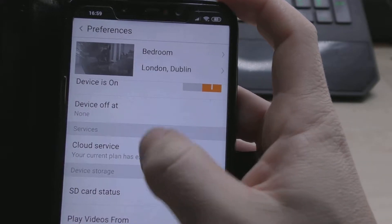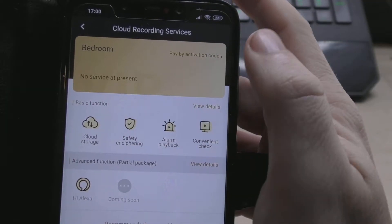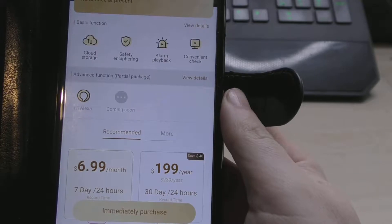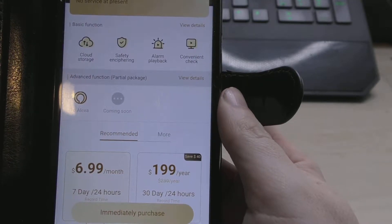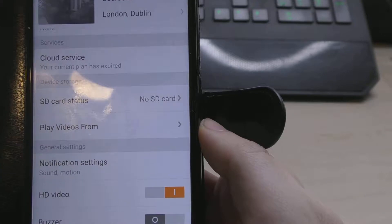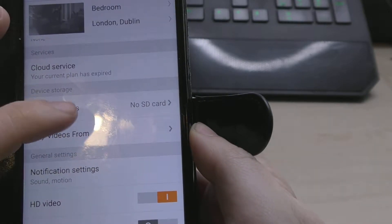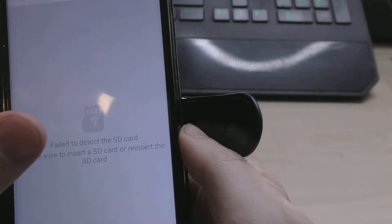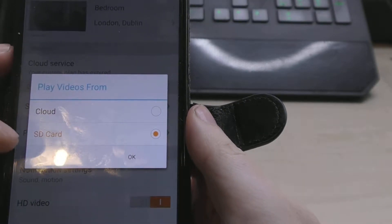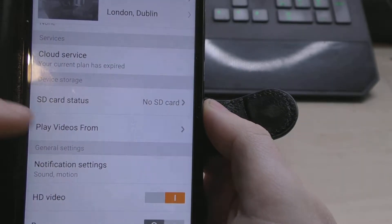My cloud service plan has expired. It looks like you can pay for cloud storage — $6.99 a month or $199 for the year. But that doesn't prevent you from actually viewing the camera from your mobile phone, so you don't really need a cloud service. At the moment there's no SD card installed, so you can play videos from the SD card if one is installed, or get footage from the cloud.